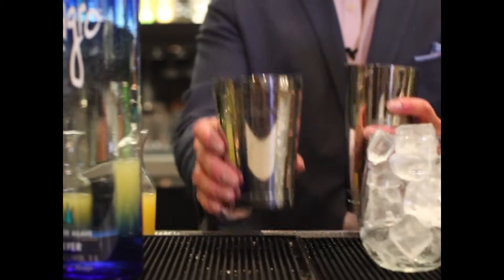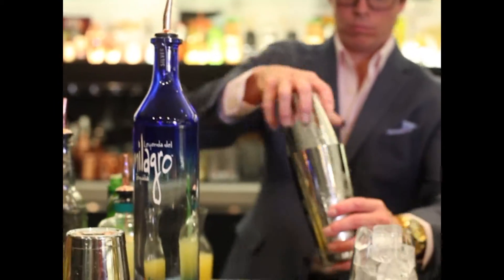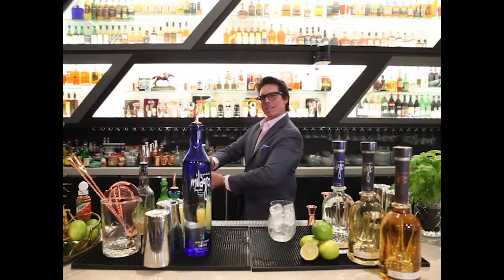All these flavors really working together — such a great translation of a clean but yet complex variation of a margarita. Last little shake here and a last little smile.